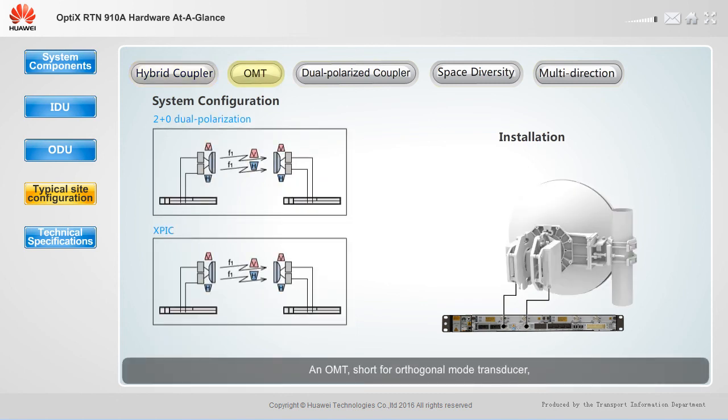An OMT, short for orthogonal mode transducer, is used to directly mount two ODUs with different polarization directions onto the same antenna. The OMT also supports different system configurations, for example, two plus zero dual polarization and XPIC. These configurations require a system control board, two ODUs, an OMT, and a dual polarized antenna.